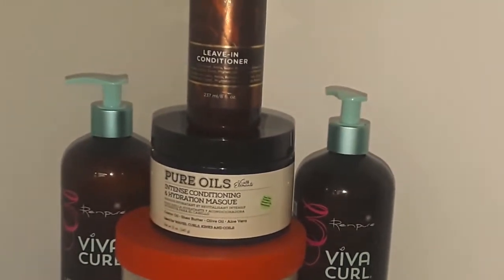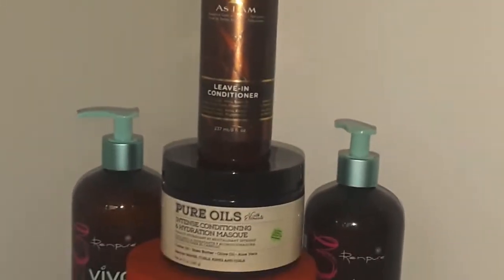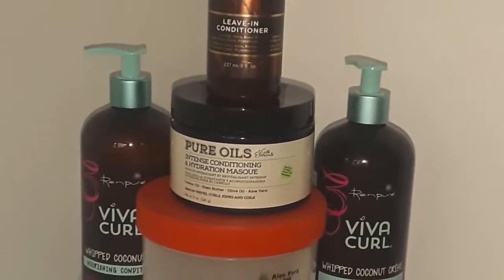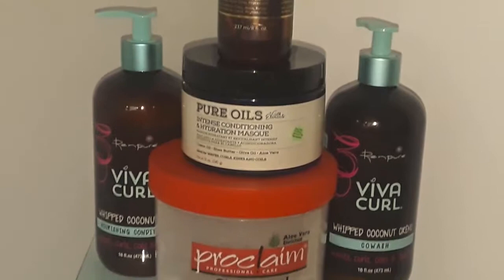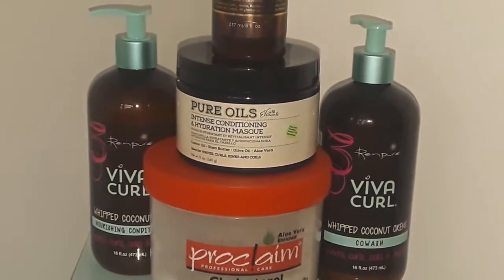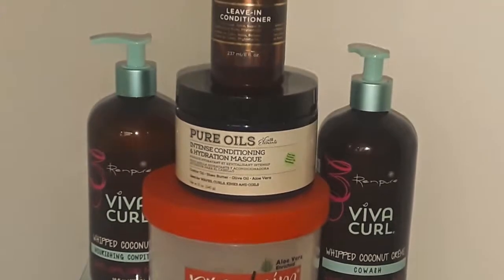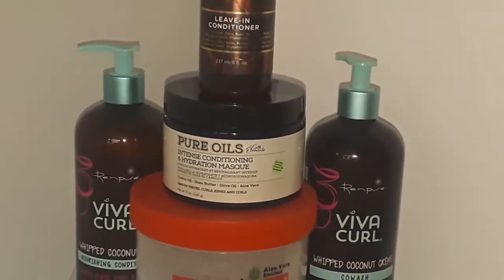I will then proceed to a very good leave-in conditioner — this one is by As I Am. Stay tuned to the video as I will be giving video and pictures of how I use these products as I rehydrate and moisturize my hair. Please remember that hydration and moisturization are two different things.